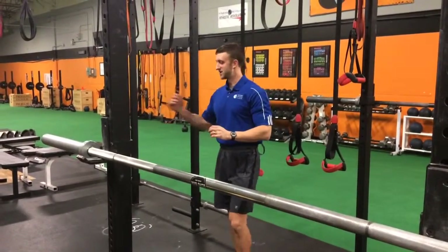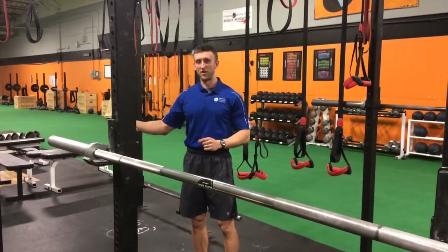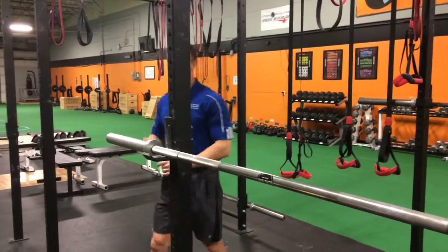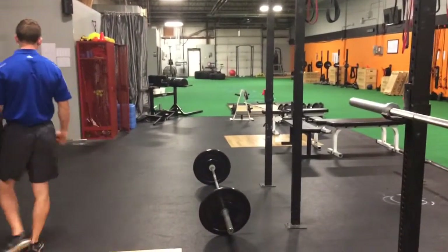Alright, so for the deadlift, the head judge will tell you the bar is loaded once they have the weights on each side. Then you have one minute to do your attempt, otherwise you would be disqualified.